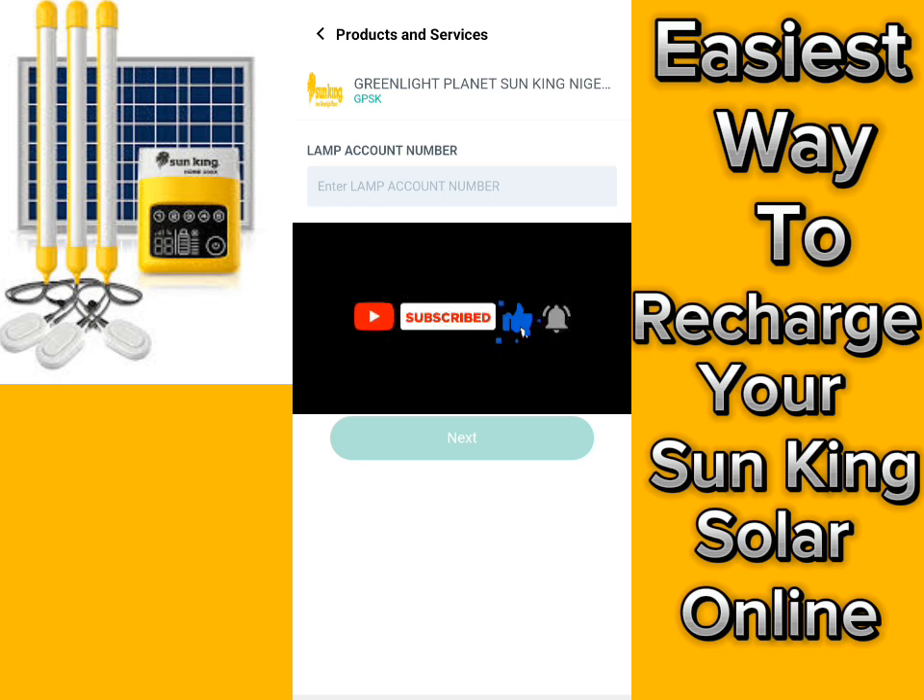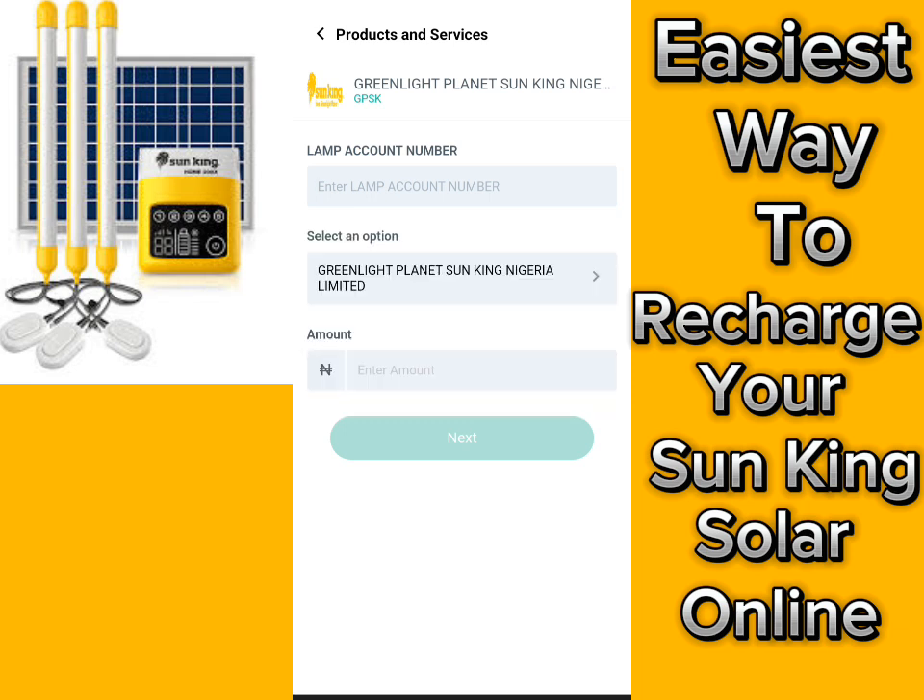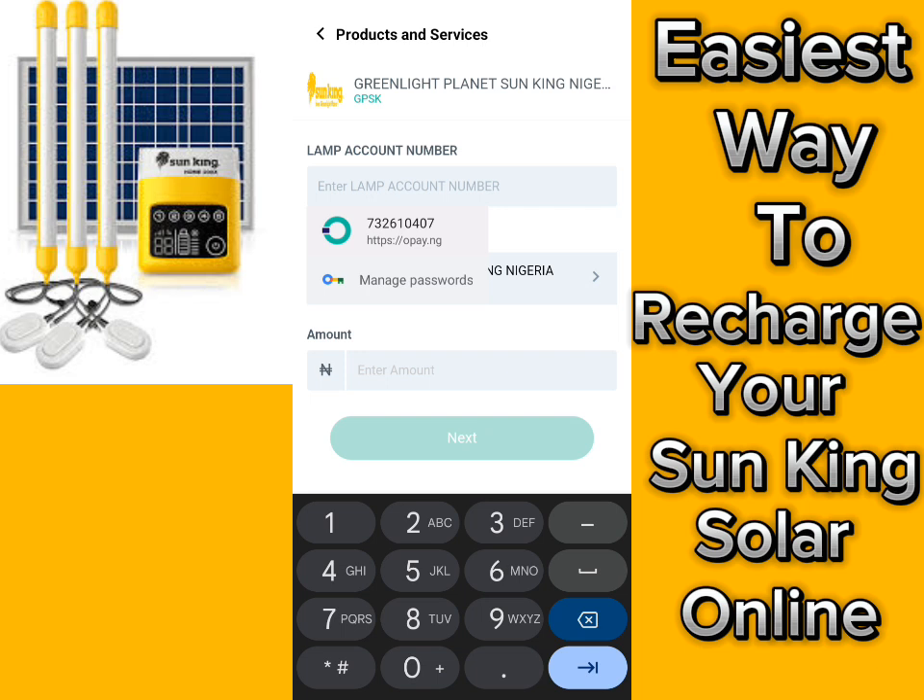You have to enter your lamp account number here. This is my home account number.